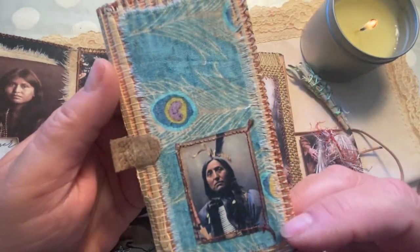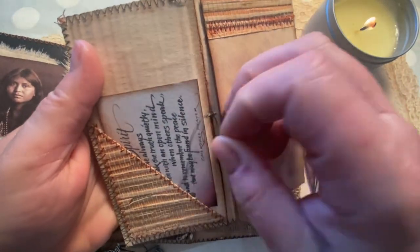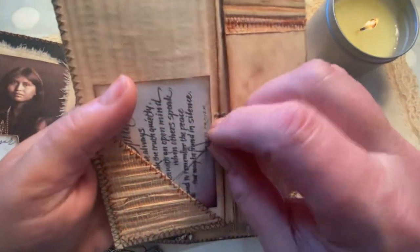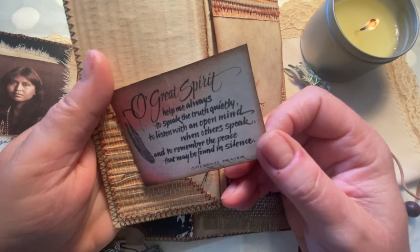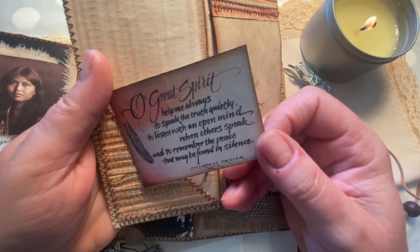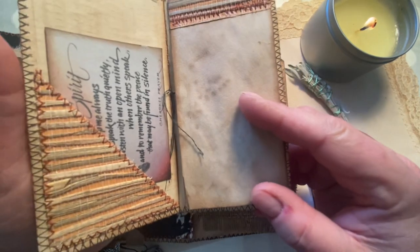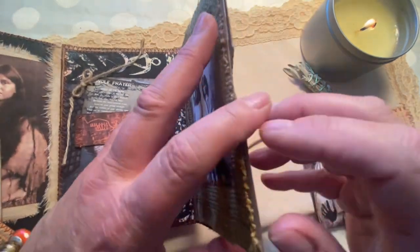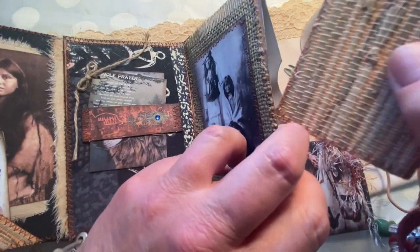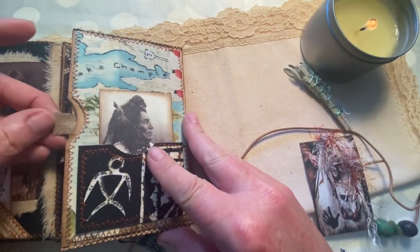When you open it up yet again, you'll see that the inside has a pullout. This one is made of some straw cloth and has this incredible gentleman with the peacock feathers. When you open it up, it has — sewn on a little tab — 'Oh Great Spirit, help me always to speak the truth quietly, to listen with an open mind when others speak, and to remember the peace that may be found in silence.' That is like one of the most wonderful things I think I've ever read. If everyone would just follow that, we would have a much more peaceful world. This straw cloth folio goes into that pocket — leave the tab out a little bit so you can easily pull it.